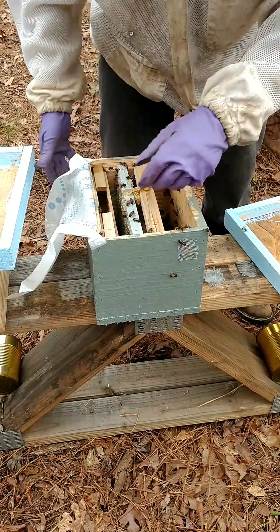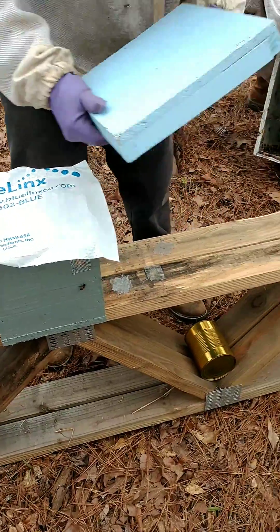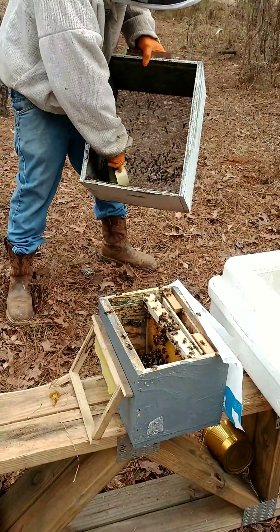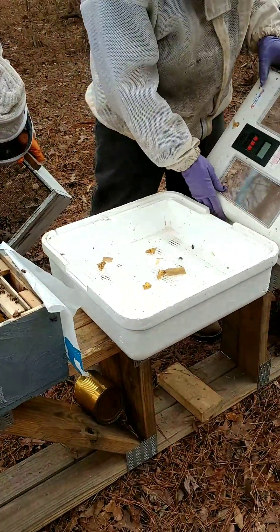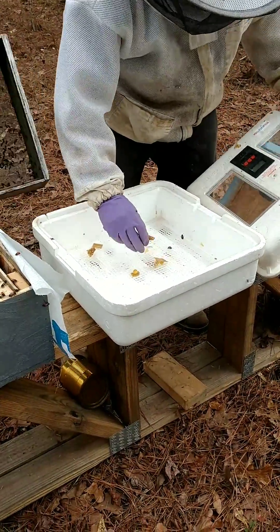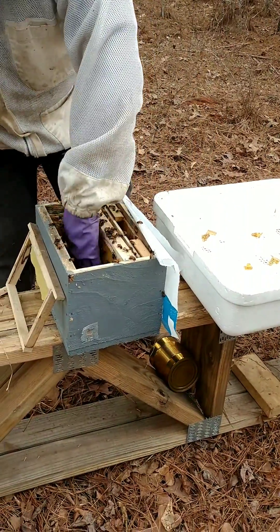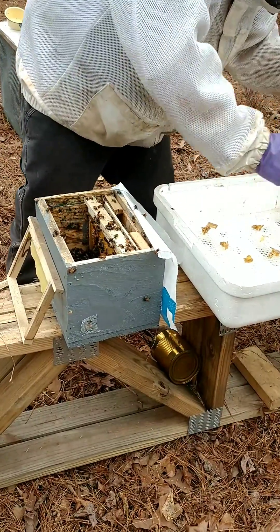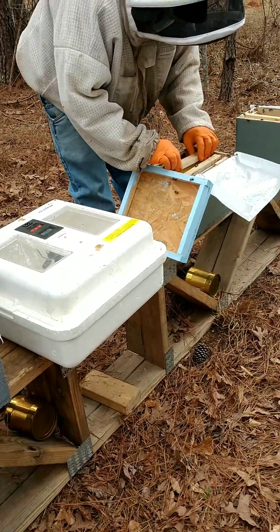They also closed the entrance for one day so they stay in that box and stay with that cell. The cells are within one day of hatching. Getting good and damp, they won't come up out of there so fast. The incubator there is a portable incubator, one you'd use for hatching chicken eggs or something.